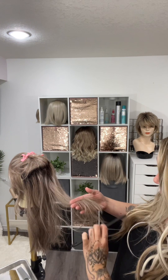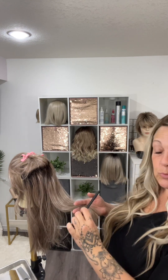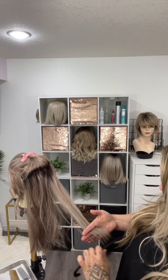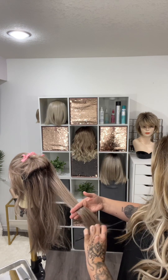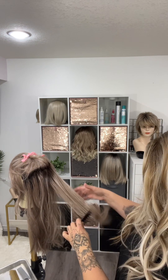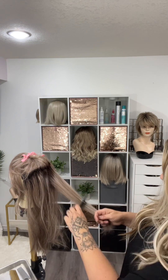I like to start predominantly at the ends, because if you start up here and you get knots, you're going to pull those fibers and do more damage. So I like to just work at the bottom and work my way up slowly, and just keep going.